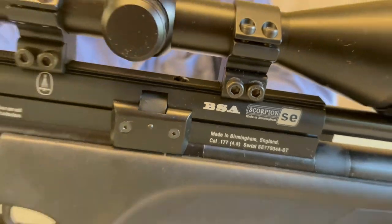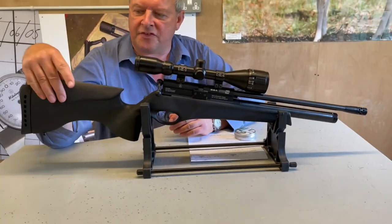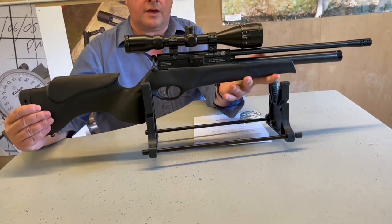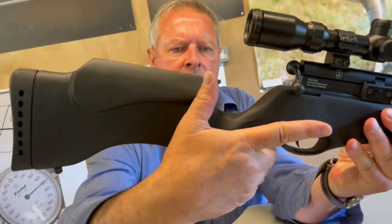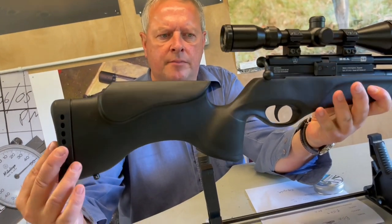Whilst I've never been a great fan of synthetic stocks — and I'm known for being a bit boring about a nice bit of walnut — this is a particularly lovely piece of design. It was designed by the late John Sykes of Hydrographics, and the ergonomics of it, the way it just totally mates with your hand, it's a lovely bit of work.